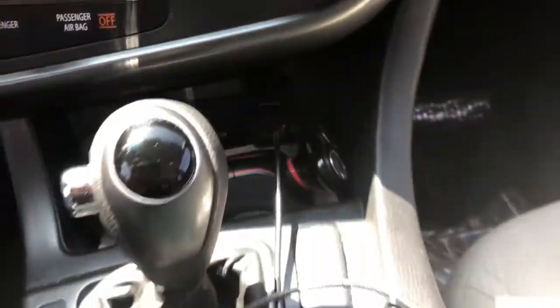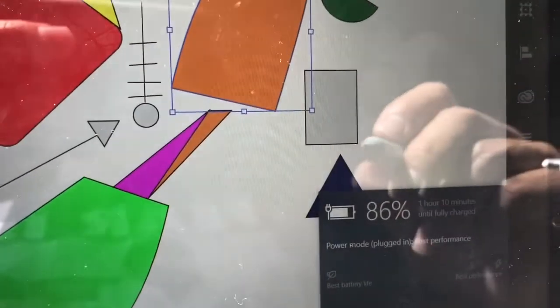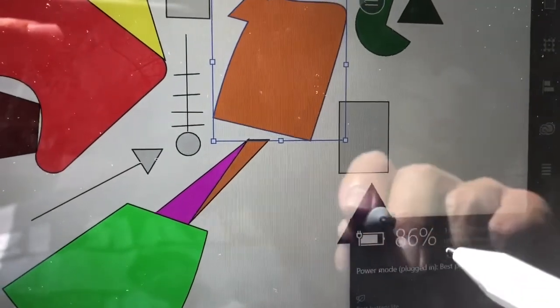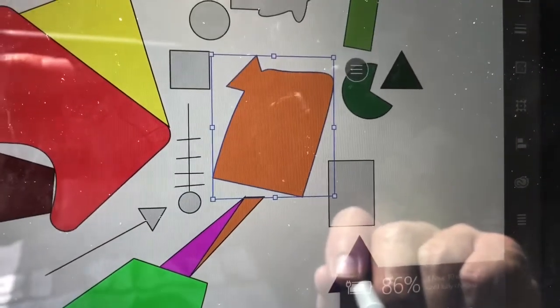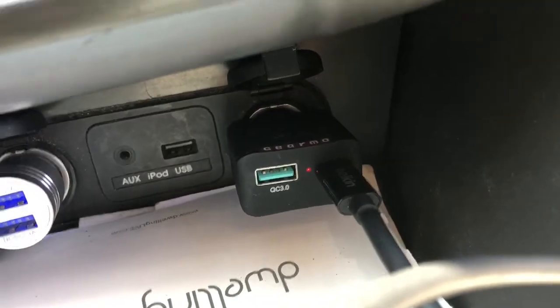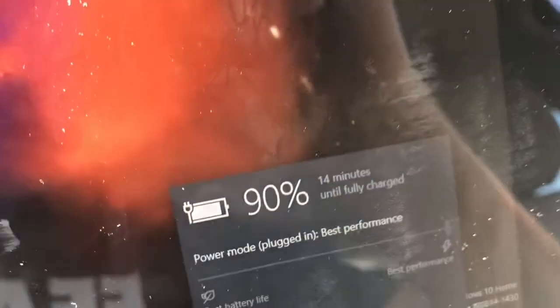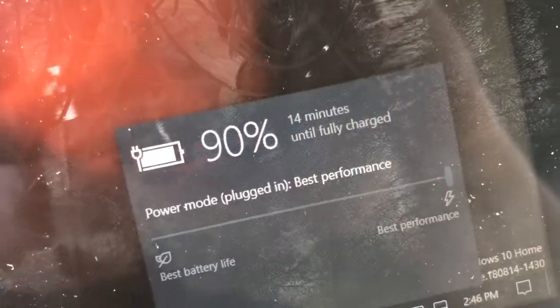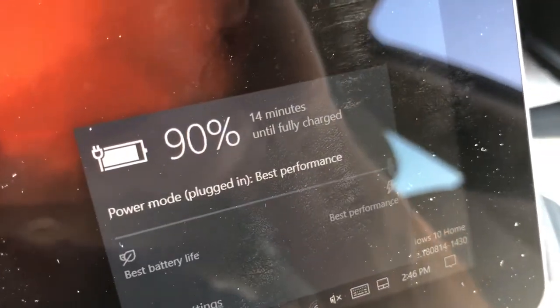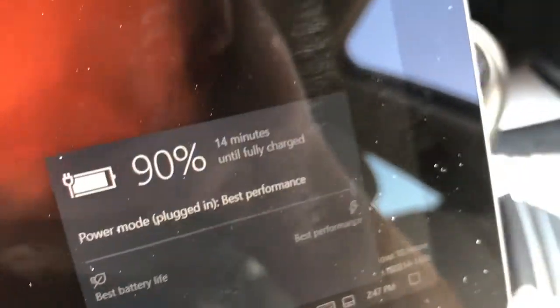Plugged into USB-A on the high-power car adapter, it ran for 10 minutes with no drop in power, staying steady at 86%. Then when we plugged USB-C directly into USB-C on the higher-power 60 watt Gearmo charger, we went up 4% in about 4 minutes while using Adobe Illustrator. That's a huge difference between USB-A to USB-C and USB-C to USB-C.